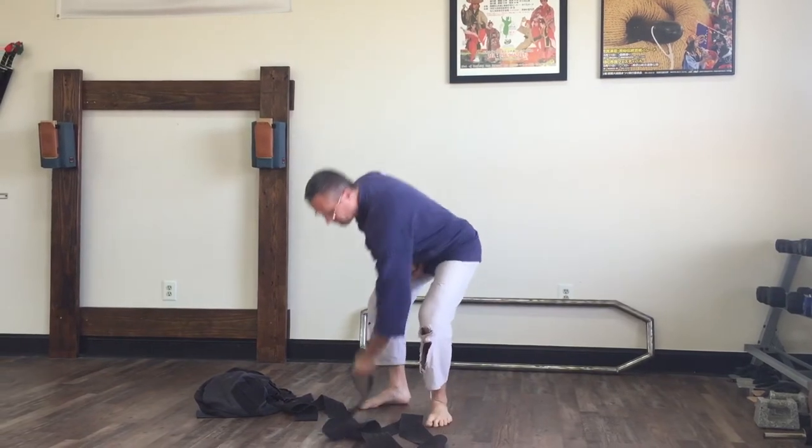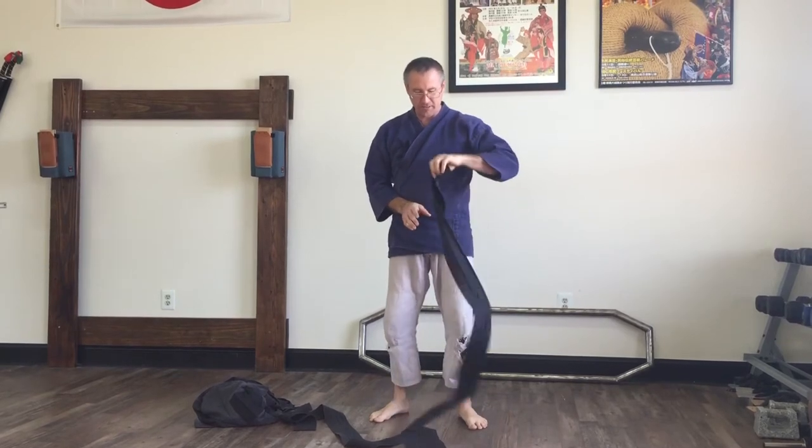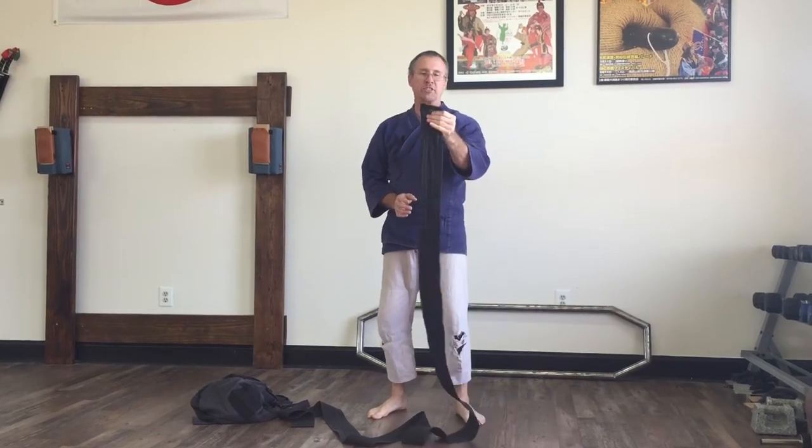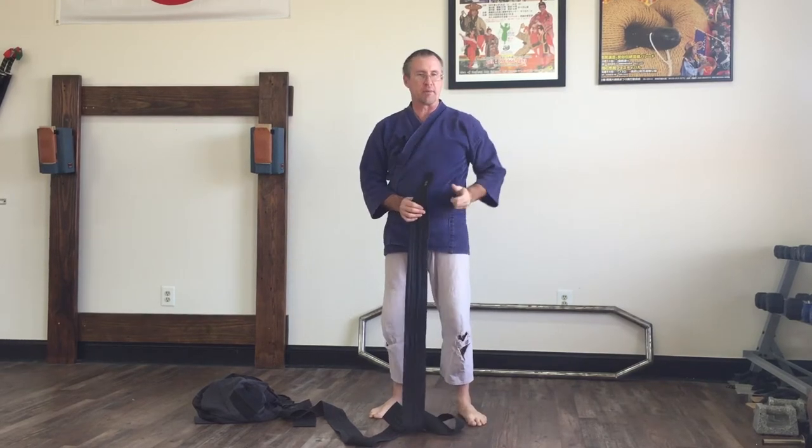If you have a different style, just do whatever works for you. So what I do is I take just the obi. Now this is different if you have a karate belt or something like that. But I like the obi because you can tie this loose and your hakama tight, and then that gives me the best control over my sword when I'm training.